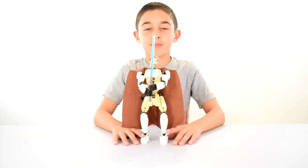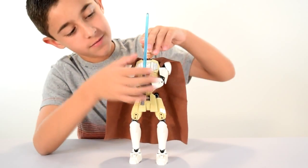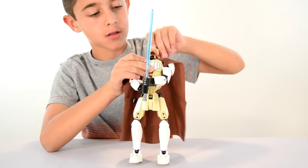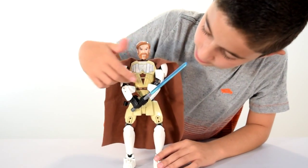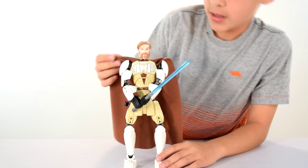So here I have the completed Master Kenobi, and now I'm going to talk about him. He's got his blue lightsaber, nice face — you can move it 360 and up and down like that, so that's what his face looks like. Coming up to his body, nice armor here, shoulder pads right there, and on this side here.